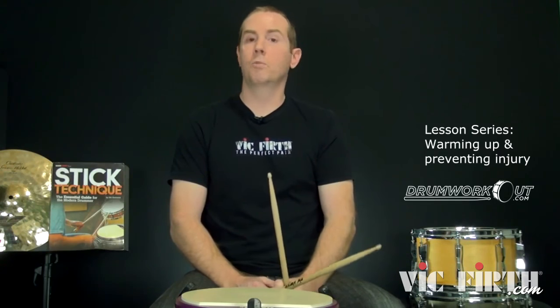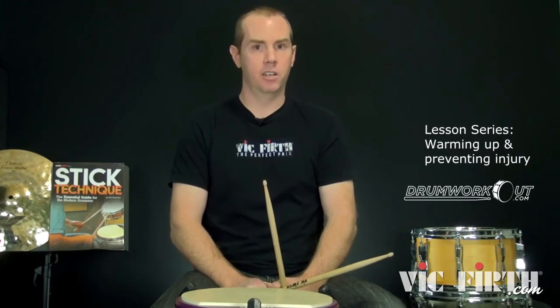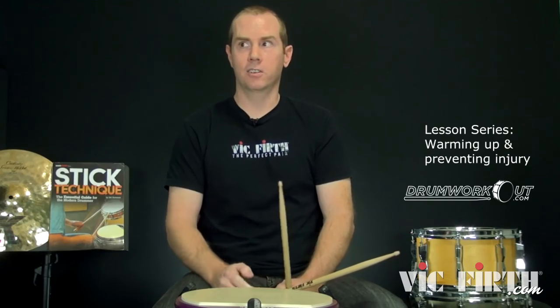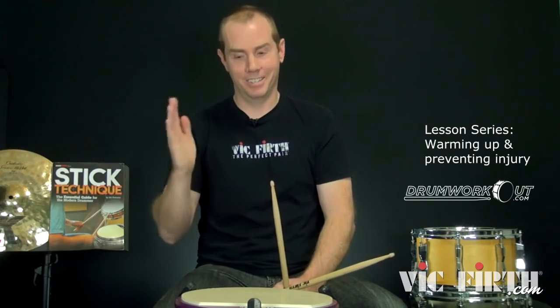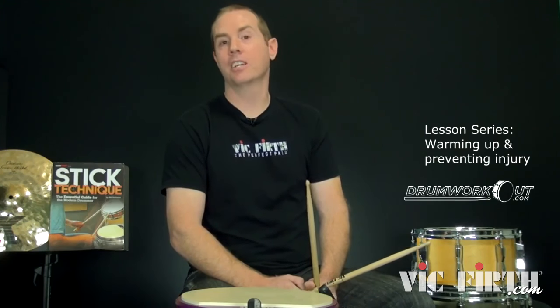So stuff to think about, stuff to check out. Warm up by learning something so it happens quickly and you're better off for it — and then you won't need to stretch, although go ahead and stretch if you want to. It's not a bad thing. That's my deep thoughts slash blog slash lesson for the day. Hope you dig it and hope to see you down the road sometime.